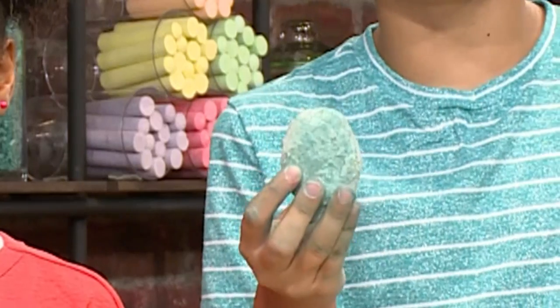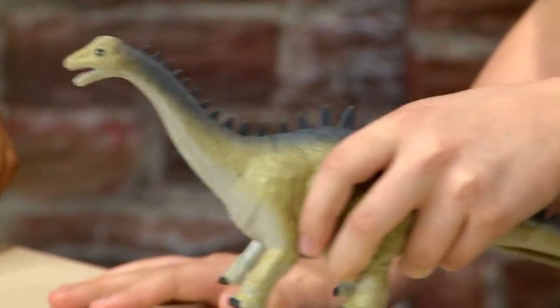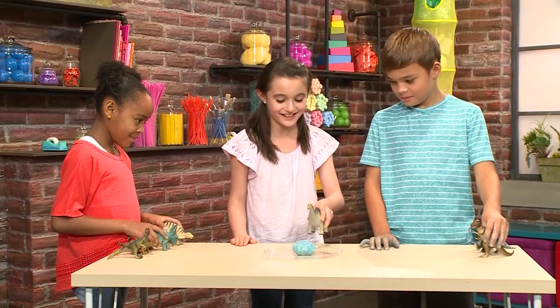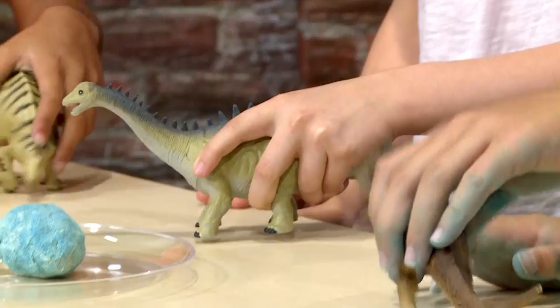How to make and open a dinosaur egg. It's time for the dinosaur egg to be hatched! Everybody, come on in. Hey, come on, Mr. Chance. I'm coming.